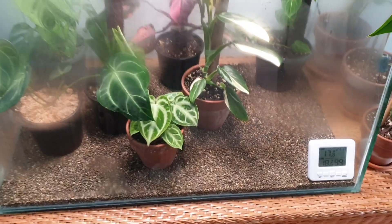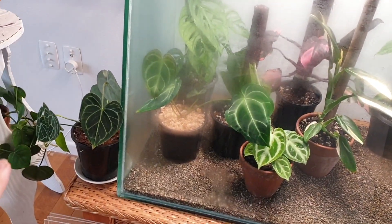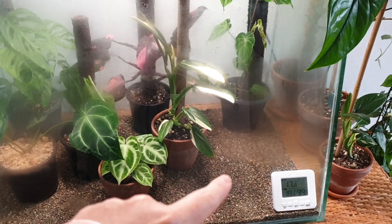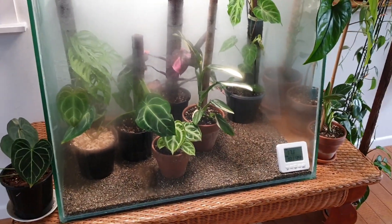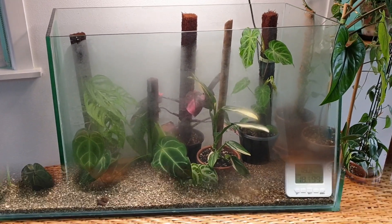So yeah, that's pretty much the plants that I have in my fish tank currently. As I said, Mr. Clarinervium will go back in here at some stage, but until he is fully pest free, he won't be going anywhere near these babies.